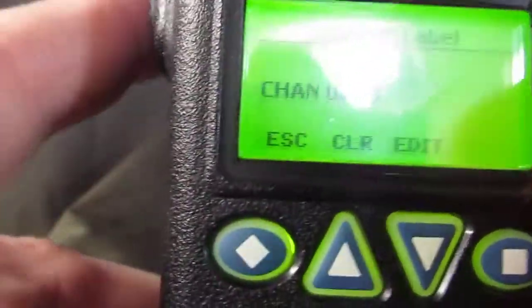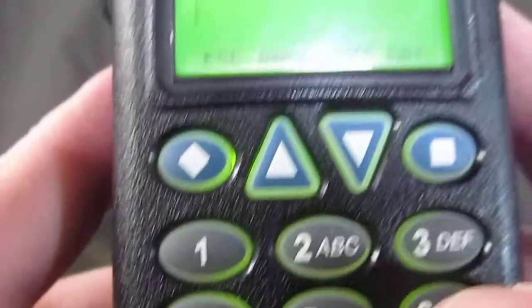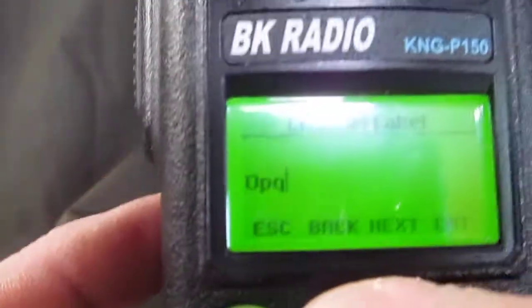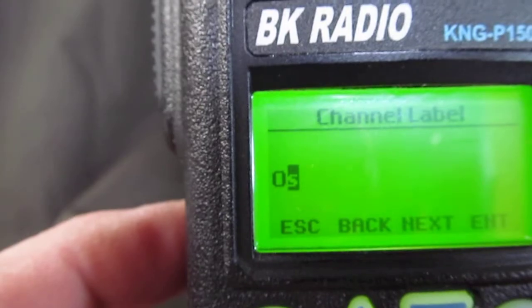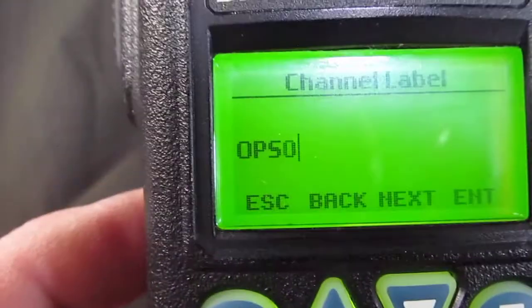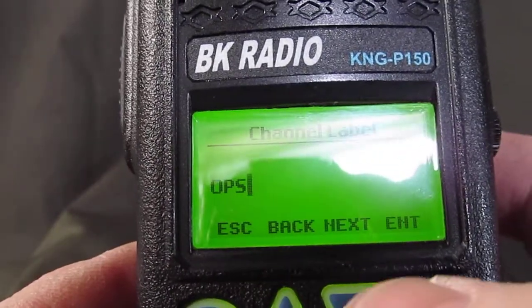For the channel label we're going to call this OPS 1. Hit clear, go to the numbers on the bottom of the keypad and type it in. I'm using the M button to get the O, and P is a little picky. To do a space you can type zero. Do it slowly since it doesn't like to be rushed, and wait until it moves over one.